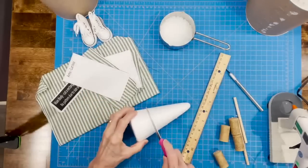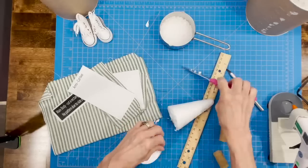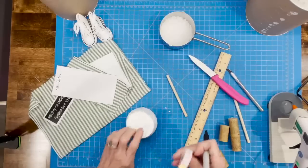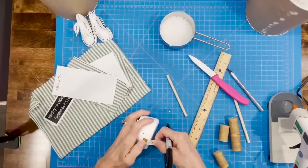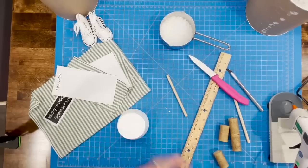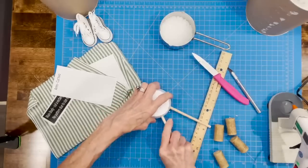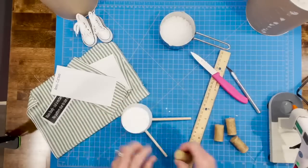First, we're going to cut our foam two inches up — just cut it off with a knife — and we're going to use this for the body. Then take your tape measure and measure one and a half inches apart and make a little dot. Next, measure down three-eighths of an inch from the bottom and put a dot — that's where we're going to stick the sticks in for his legs. Stick them in the bottom holes and push them all the way in, then take them out to figure out where your cork goes, so the cork is flush with the styrofoam cone.